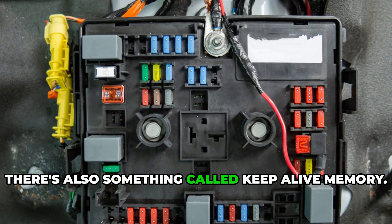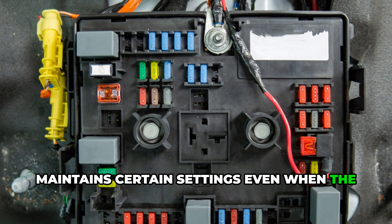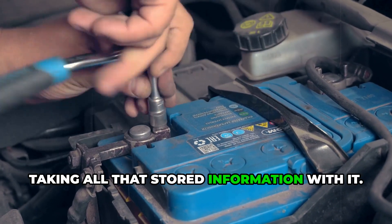There's also something called keep-alive memory. This is powered by a small capacitor that maintains certain settings even when the engine is off. But when you disconnect the battery, this capacitor slowly drains, taking all that stored information with it.